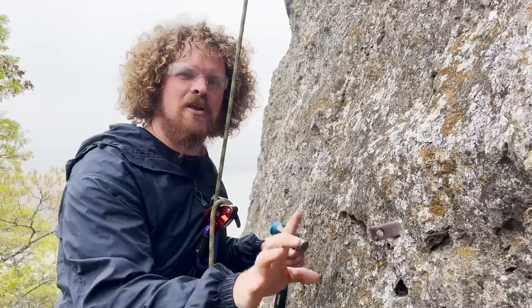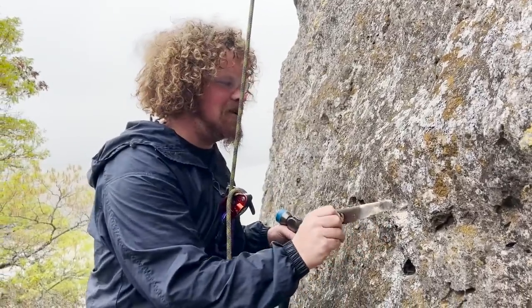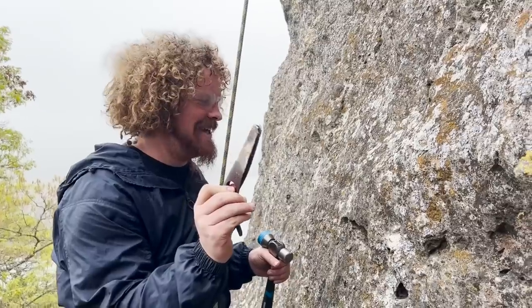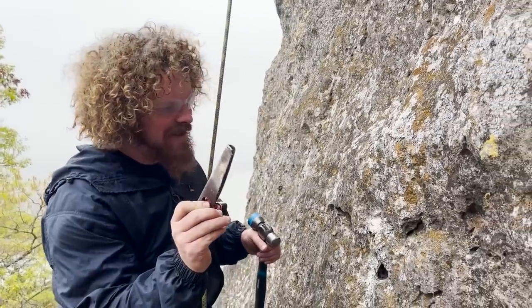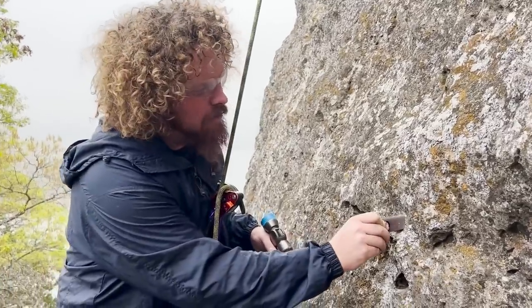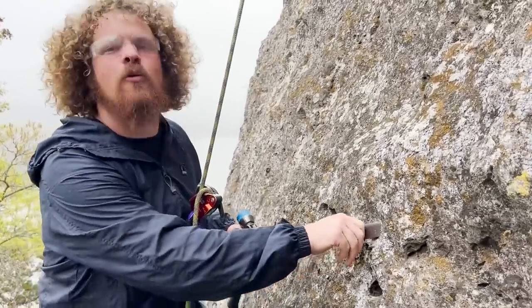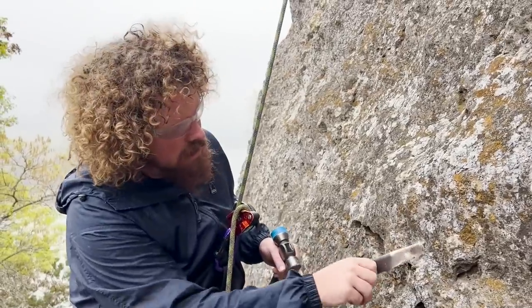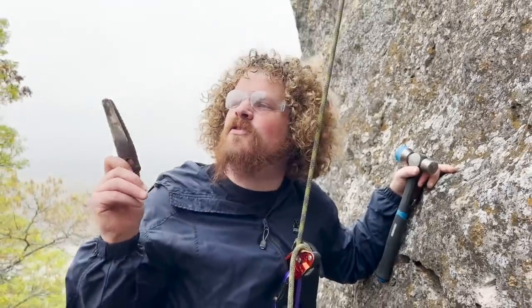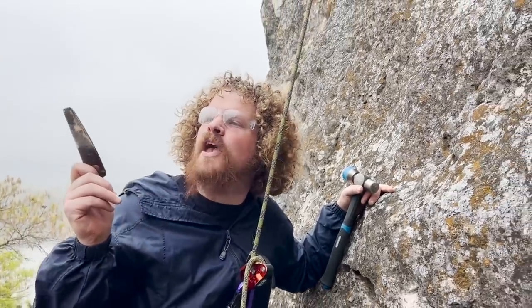That was about 30 seconds of pounding. Let's see if we can pull it out. That's not amazing — that's actually pretty scary. It was kind of pounded up into the rock, so we're pulling down and out. Not great. This was in an existing hole; it wasn't drilled.